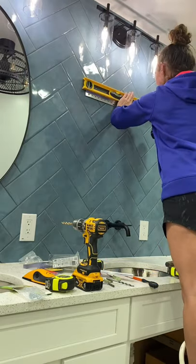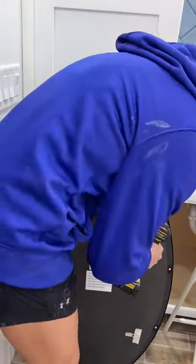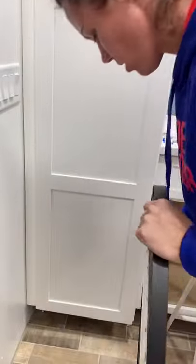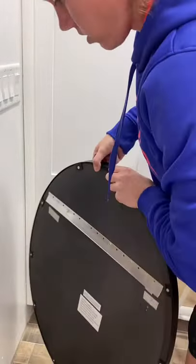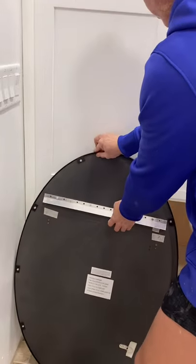For this system, it is a French cleat style bracket, so I attach one to the wall and then I attach one to the back of the mirror. This part was also a little nerve wracking because I didn't want to drill through the front and damage the mirror. So I took off the hooks that were originally on the back of the mirror and just reused those screws to attach the cleat.